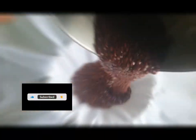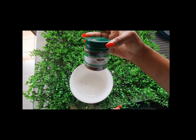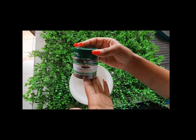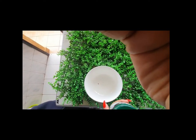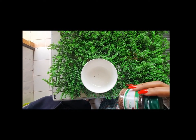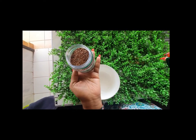Hello guys, welcome back to this channel. Today I'm going to show you how to use flaxseed to grow your hair and make it healthy, even your scalp. I'm going to use the flaxseed to make flaxseed gel, so keep watching. I'm going to use two spoons of flaxseed which I'm going to pour into the water. You can use the amount you want depending on the water you want to use. I'm going to pour water inside the pan and set it on the stove.